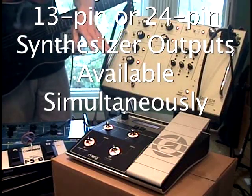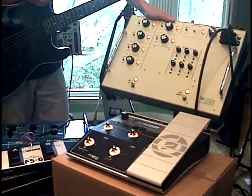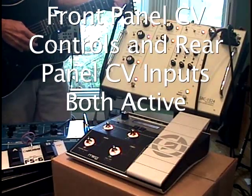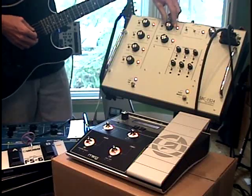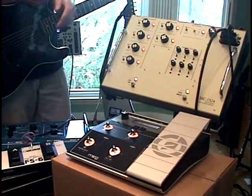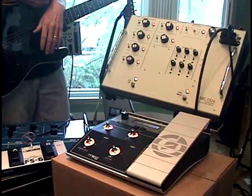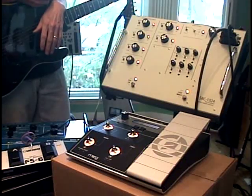You can interface external control voltage sources like the Moog MP201 — just take a cable and plug it into any of the control voltage pedal inputs on the back. The external inputs like the pedal work with the front panel inputs, where the control voltages get summed together. We also have an additional balance input so you can balance between the direct output of the guitar and the synthesizer output. Internal hex fuzz, switching for vibrato and the hex fuzz output, and dedicated tuner output. That just about concludes everything about using the SBC-1324. Enjoy it in good health, and thank you.